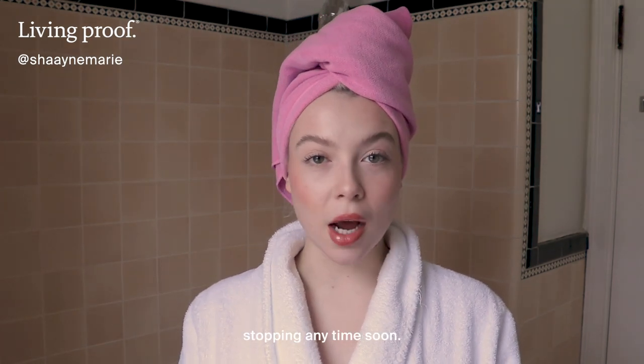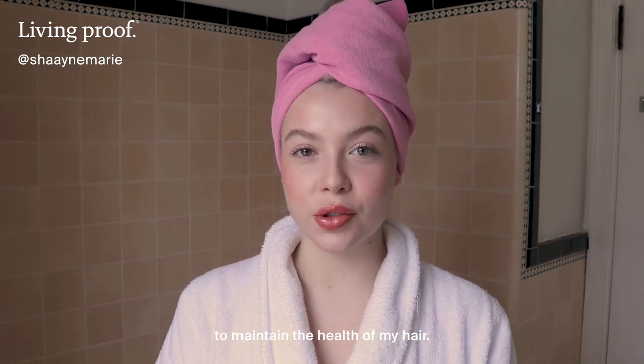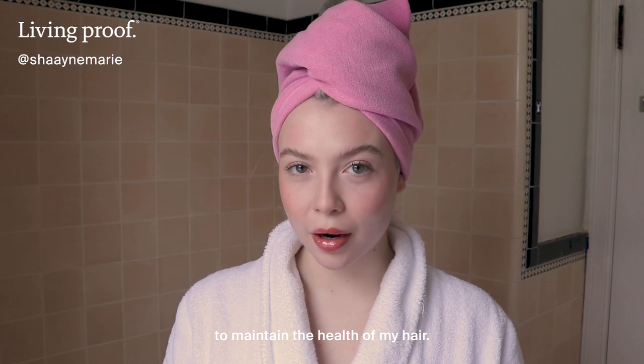I have been bleaching my hair for three years and I don't see myself stopping anytime soon, so I truly do everything I can to maintain the health of my hair.